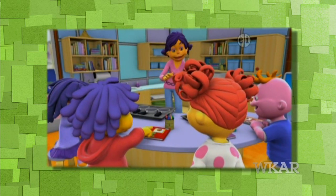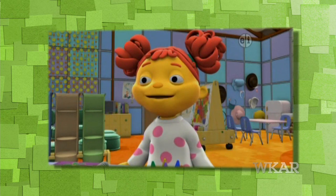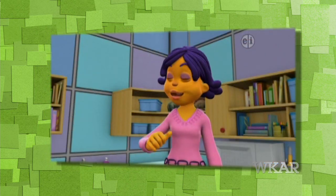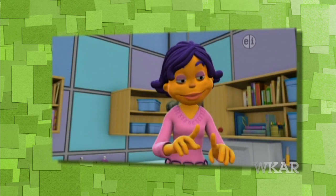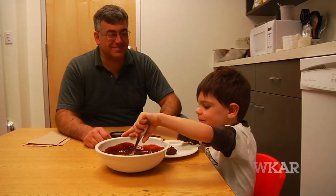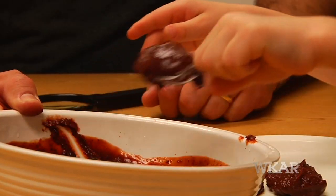If the paper towel doesn't work, then we use soap and water. Okay scientists, go for it — it's time to get dirty!